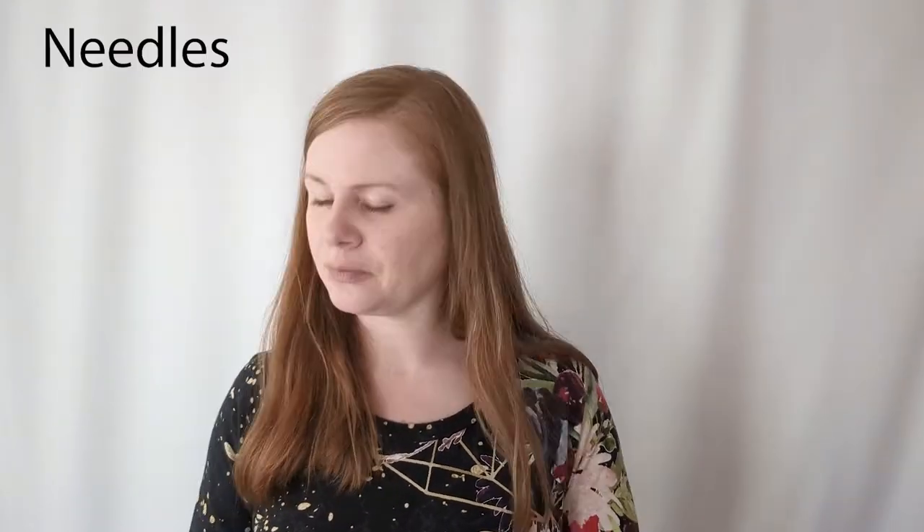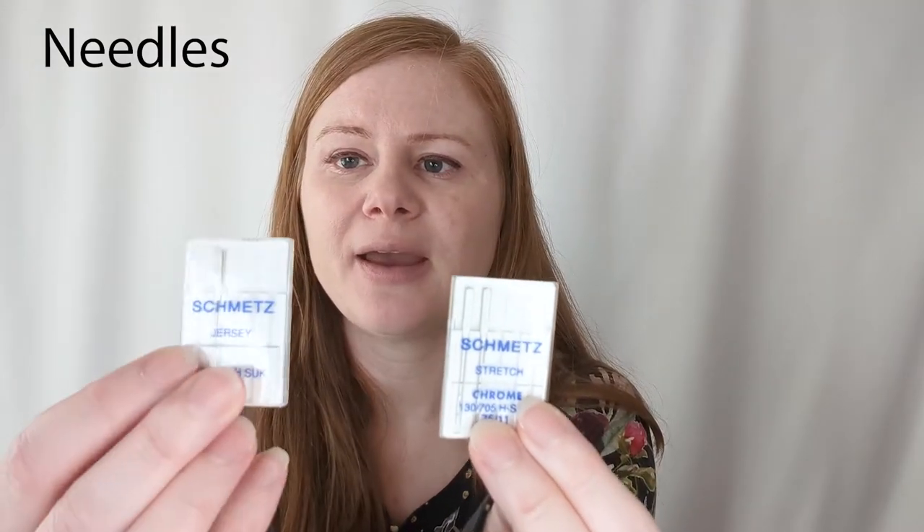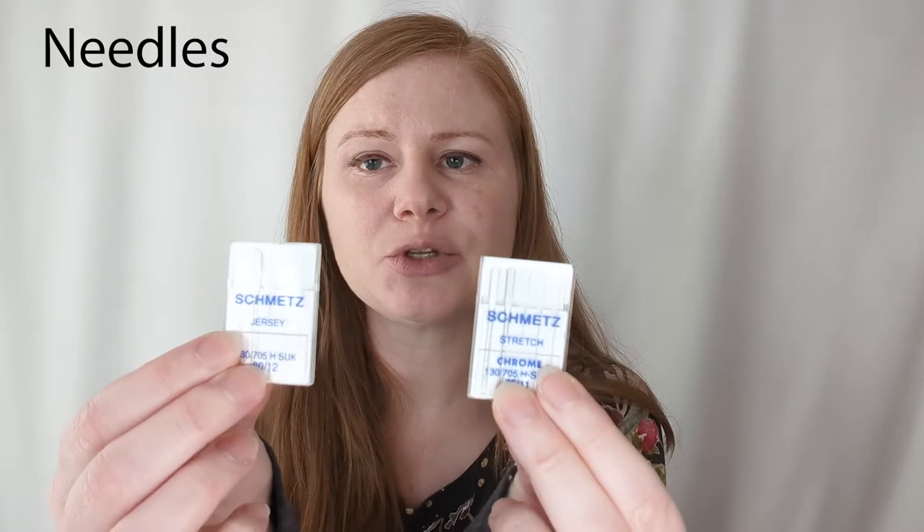I prefer to use stretch needles for most of my knit sewing. Here are some stretch needles and some jersey needles — these are the two main kinds used to sew knit fabrics. Jersey needles are also known as ballpoint needles. Both of these needle types can sew most knit fabrics with no issues; however, on either end, they both have their own purposes that the other one doesn't work very well for.